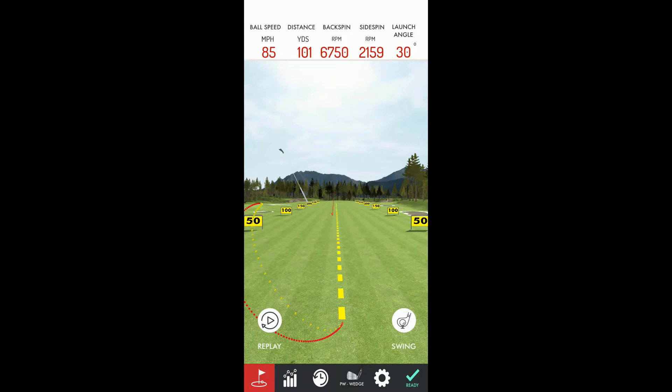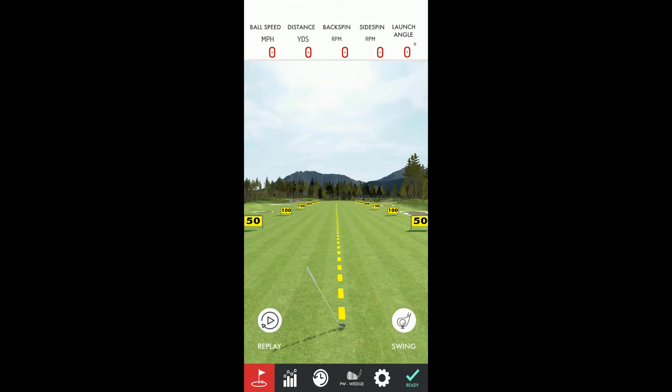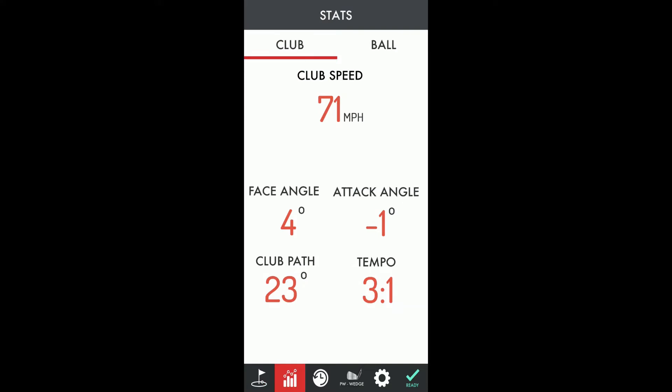OptiShot says closed 0.7 degrees, inside-out path. And there you have the Arm Motion. OptiShot says open 1.3 degrees, inside-out path. And the Arm Motion is 4-degree face angle and 23-degree club path.